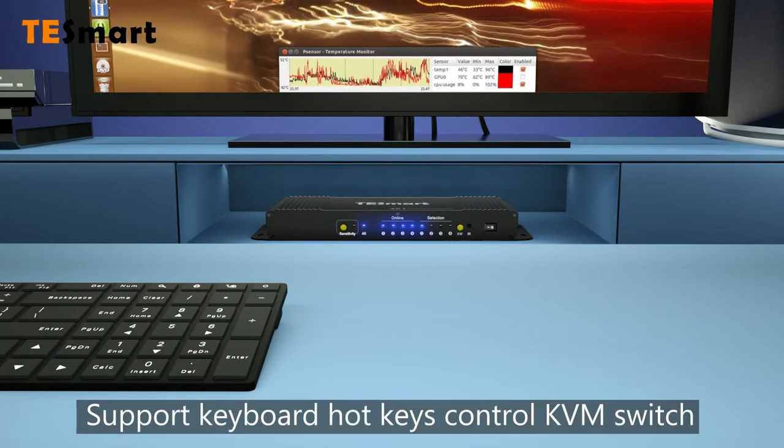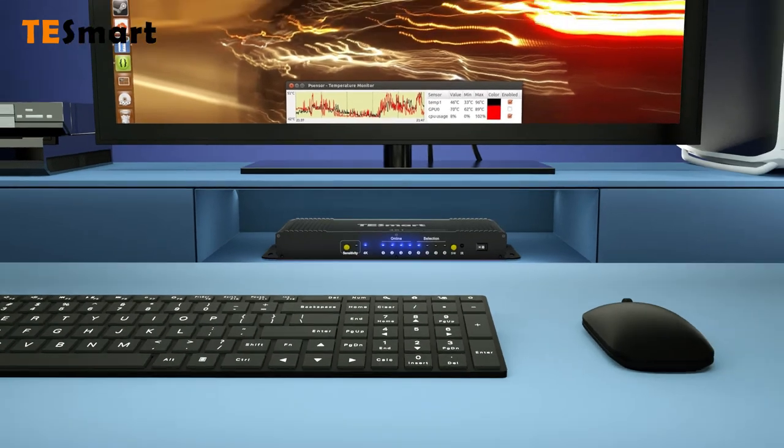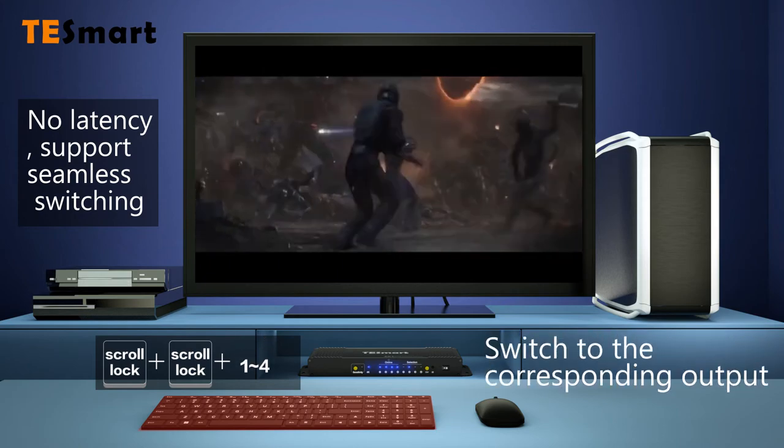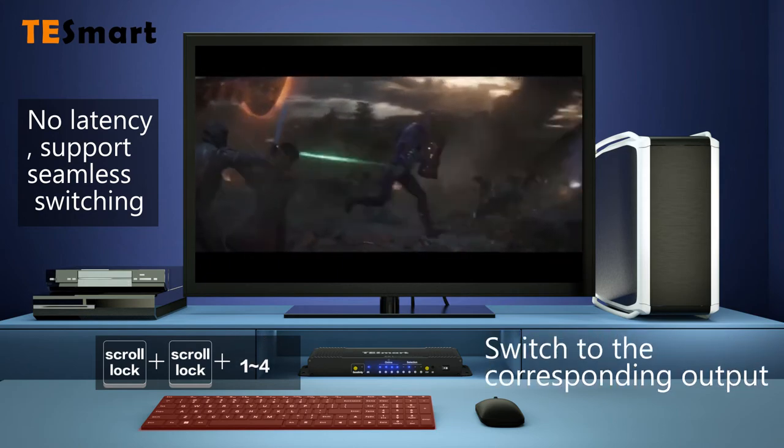Support keyboard hotkeys to control KVM switch. Enable or disable buzzer. Switch to the corresponding output.